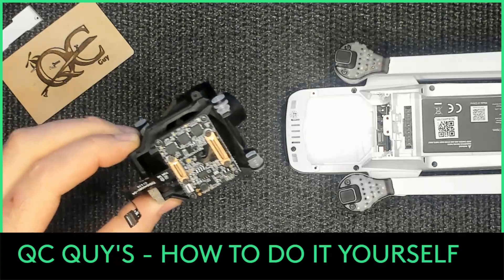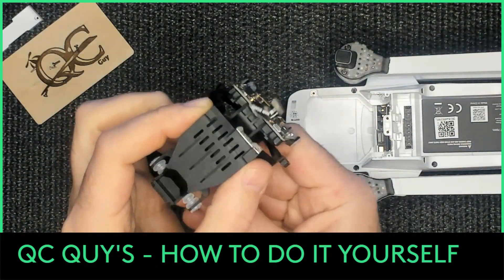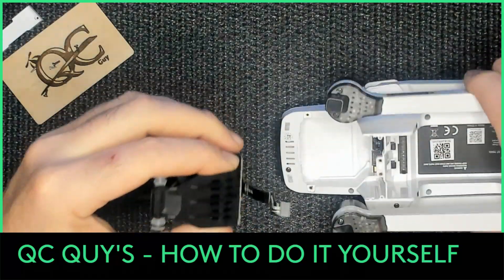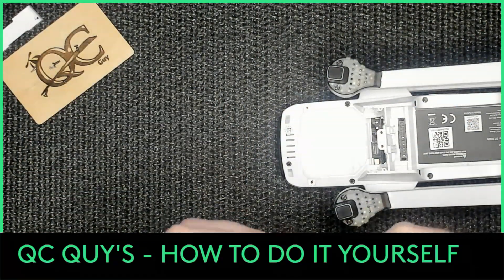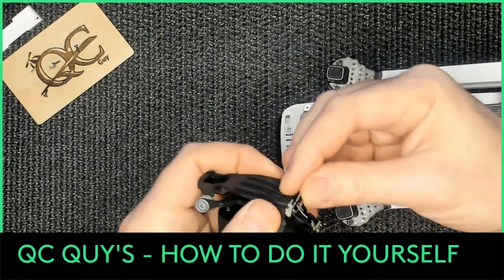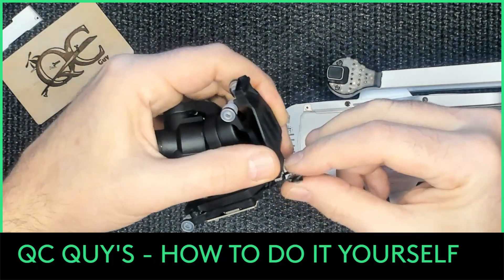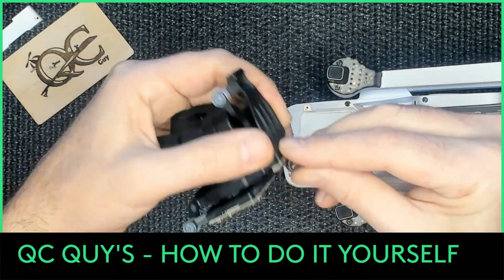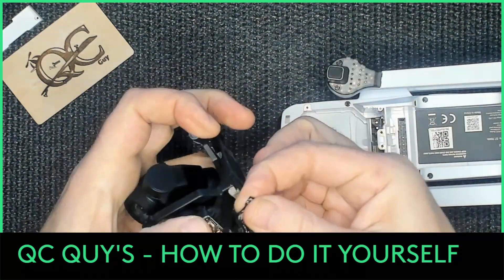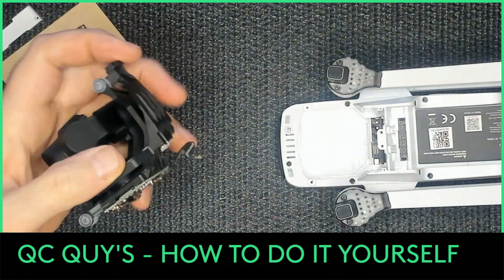Now we'll put it back in. This here is some sort of foam pad - I think it's supposed to align with the cable once it's plugged in. Once your cable is plugged in and folded, when you put your cable back in the quad you want to fold it in an S-type fold, just like that. It'll end up resting against here and that'll keep it securely plugged in. You don't want it looping - make sure you do the zigzag.